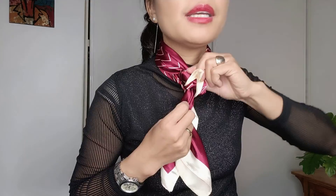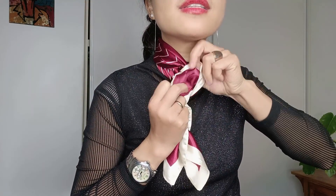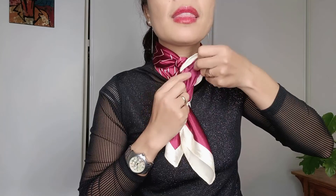Hold it, put one end through, and the other end through. So when I have this shape just right in front of me, I'm going to open a flower just here, using the same technique.